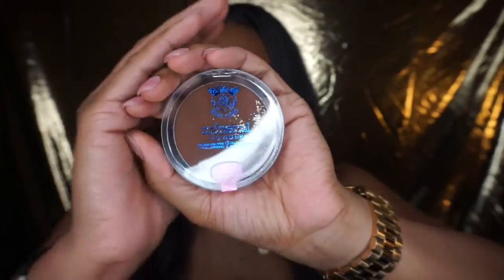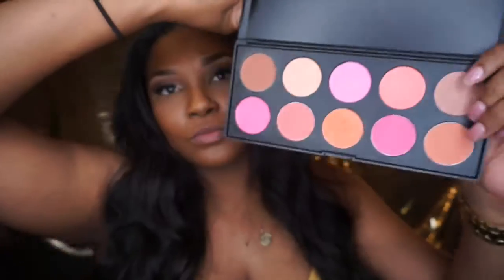Next we're going to contour with the Ruby Kisses Mineral Powder in the color Cognac and do our normal contour — contour our nose and cheeks. Then I'm going to go in with my MAC Swiss Chocolate just to darken up that contour, because the Ruby Kisses was a new product I was trying and I felt like it wasn't dark enough. Then we're going to go in with our professional 10-color blush palette by BH Cosmetics and use that shade at the bottom, applying it to the apples of our cheeks. Blush it up, honey!